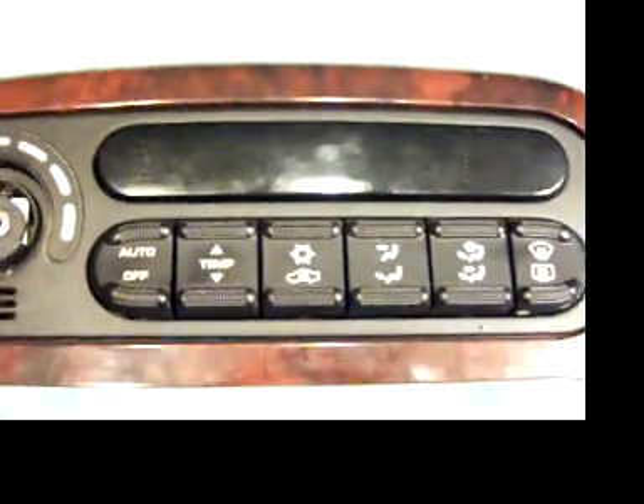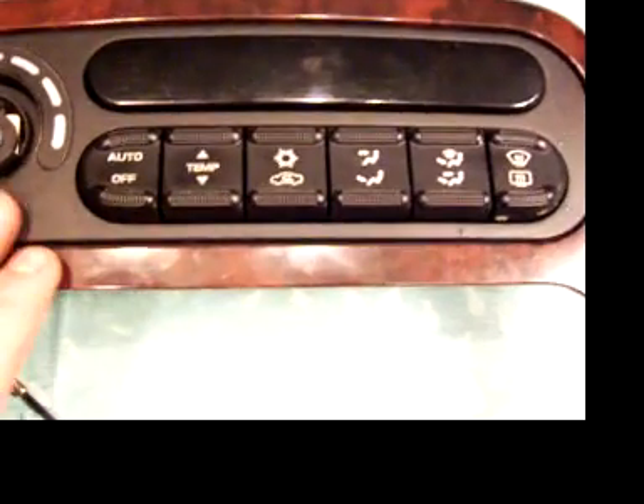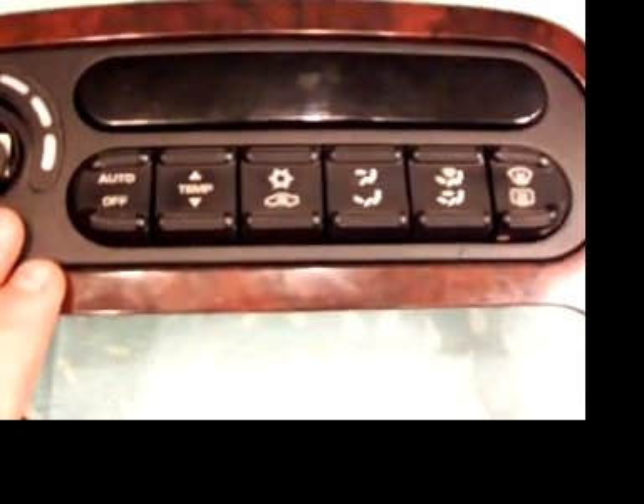Hey YouTubers, this is Raptor. I wanted to mention that before I took this out, these automatic temperature control systems have a code you can pull out of this unit.